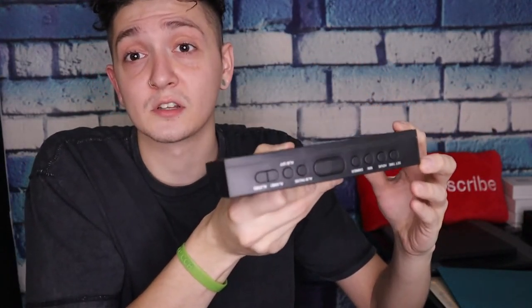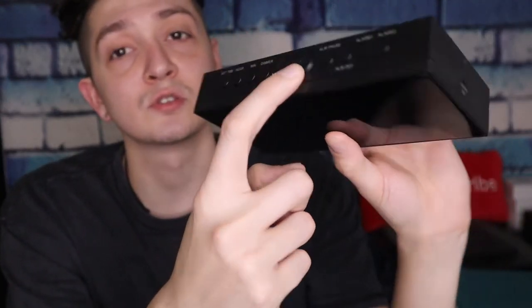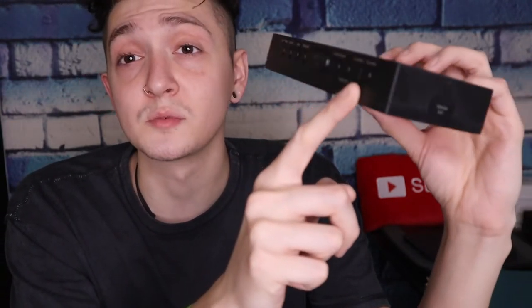It's got your buttons on the top — you've got your set time, your hour, your minute, your dimmer, your alarm, and a nice snooze button right in the center. That's what I was looking for. You've got alarm one and alarm two, so you can do multiple alarms on this thing.